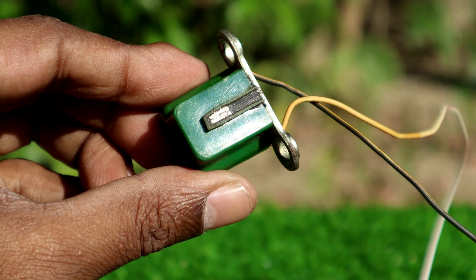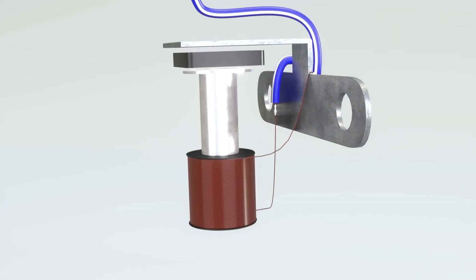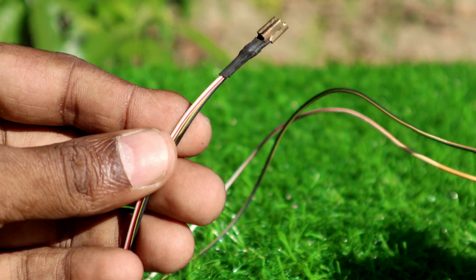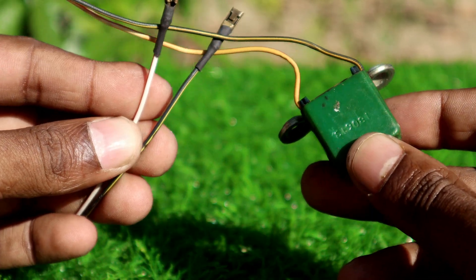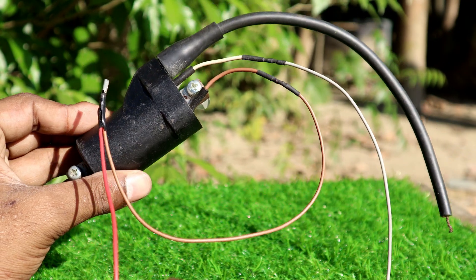This is a pickup coil. How does a pickup coil work? You take an iron rod and wrap some copper wire around it. When you pass it near a magnet, an AC voltage will come out, and that AC voltage is a pulse. This is how a pickup coil works.